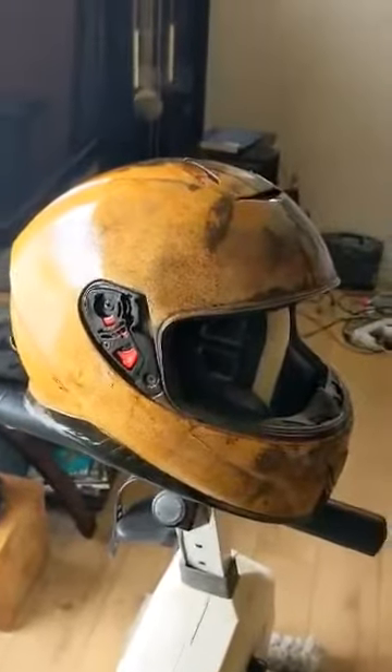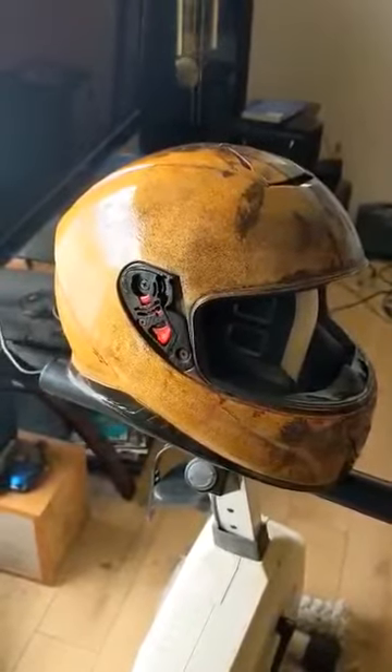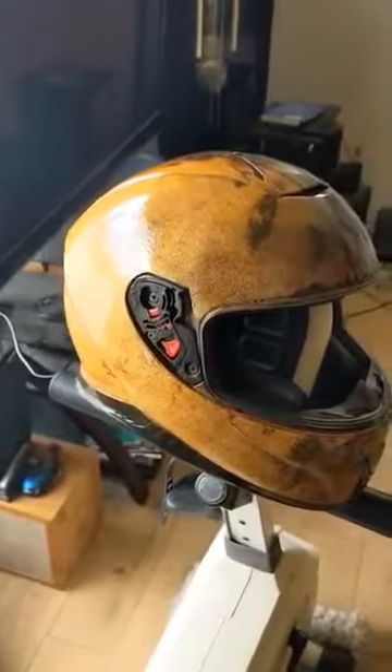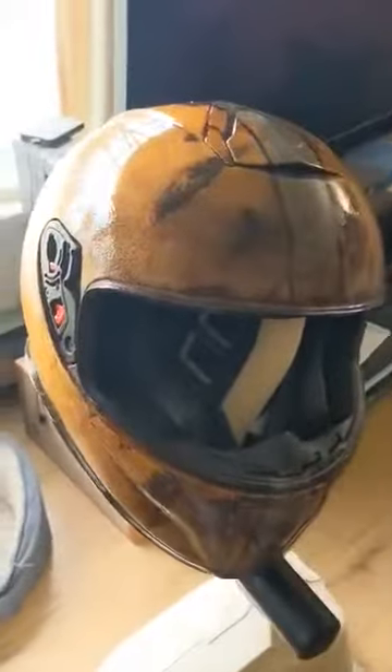Here's my rusty helmet. I just clear coated it — it's just drying a little bit right now. It's an MT with black and gray, and then I did my magic and made her patina and rusty to match the bike.